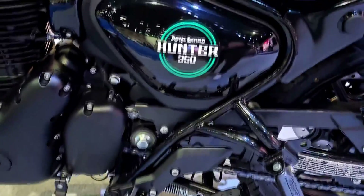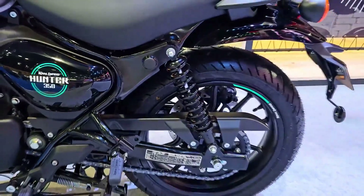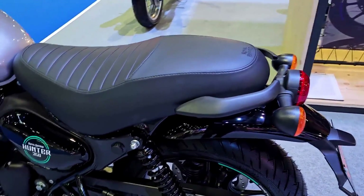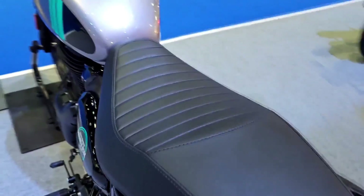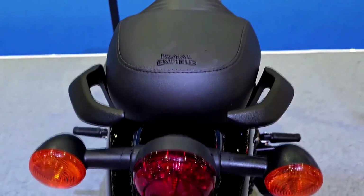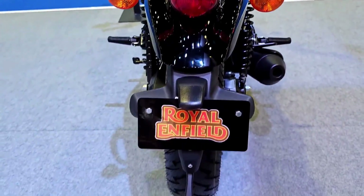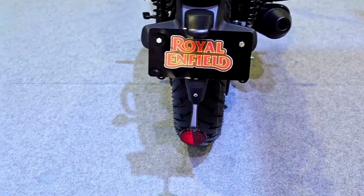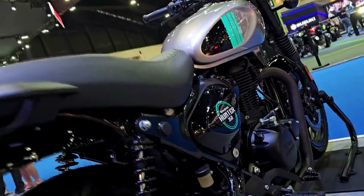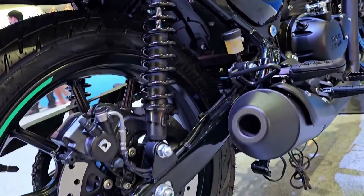Performance: Equipped with a 349 cubic centimeters, air-cooled, single-cylinder engine, the Hunter 350 delivers a respectable amount of power and torque. While it may not be the most powerful motorcycle in its segment, it offers ample performance for urban commuting and leisurely rides on highways. The engine's smooth power delivery, coupled with a refined exhaust note, enhances the overall riding experience.